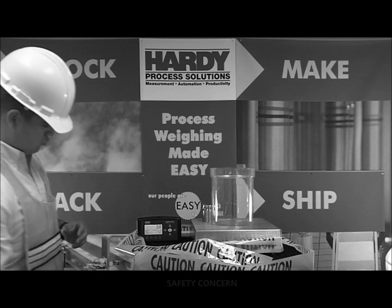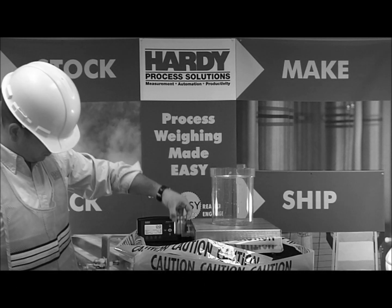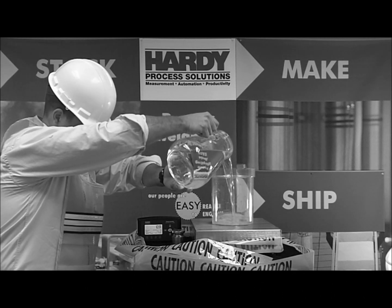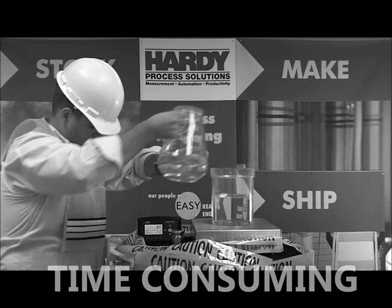It requires cranes and large weights to handle, which can be dangerous. The calibration must proceed in steps. Weights are put on the scale, and then water or material is used to fill the scale to known levels. This process can repeat five to eight times for such a big scale. This is costly and time consuming. What's the alternative?